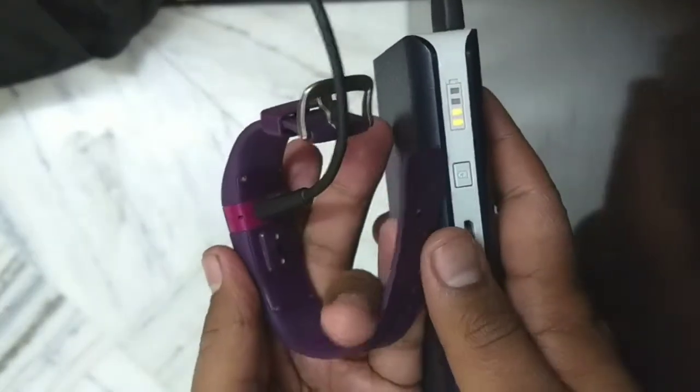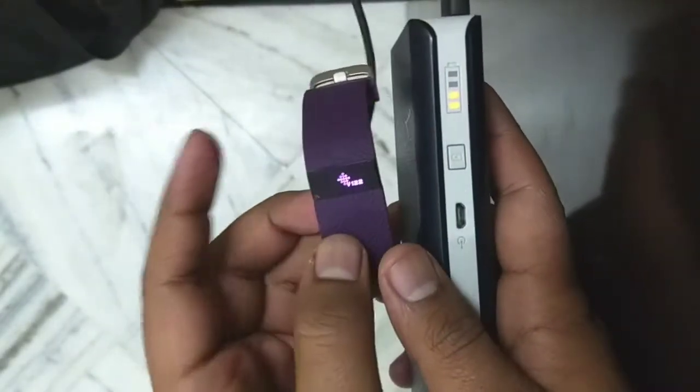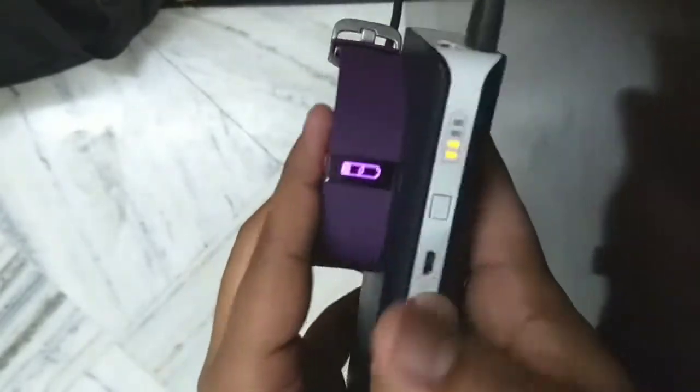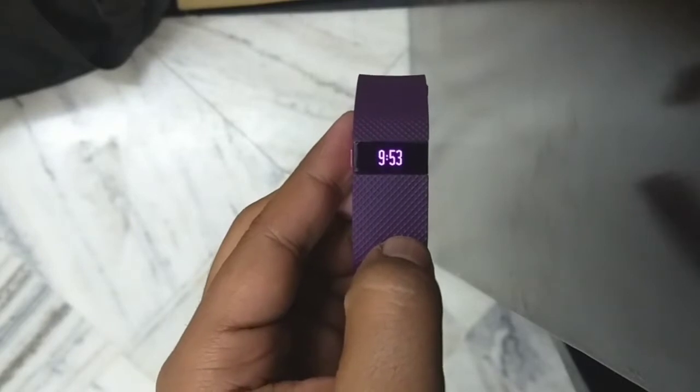After 12 seconds, you will feel a vibration in your device. You can see the heart rate sensor is not working and your device is showing version 1.4 — your device is now reset.